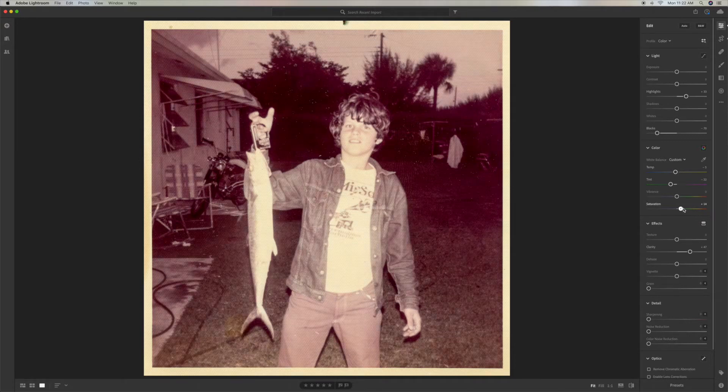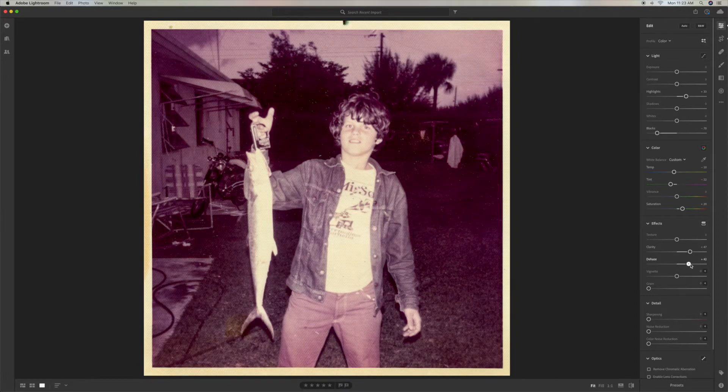You can see it's kind of getting washed out — we're not getting a lot of color out of it. The temperature still looks hot, so we're going to pull that back, and then we're going to de-haze it, or haze it up a little bit, to see if we can bring a little bit of color into it. We're just not getting it on this photo.